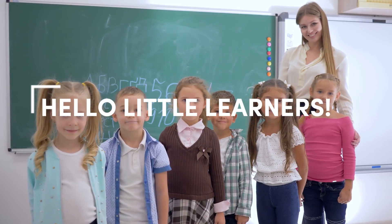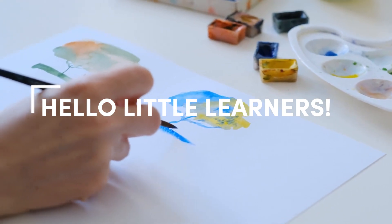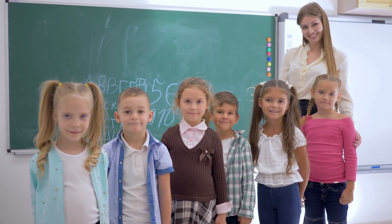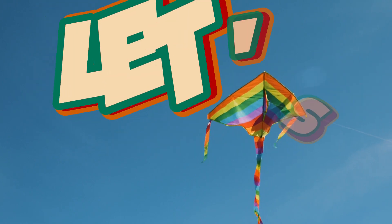Hello, little learners! Welcome back to Fun Learning Time. I'm so happy to see your bright and curious faces today. Are you ready to learn something super cool? Yes? Well then, let's go!